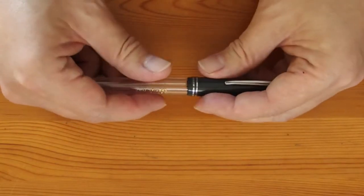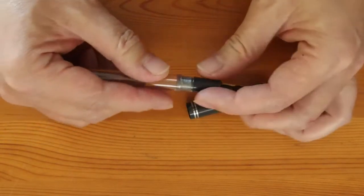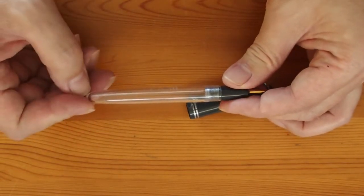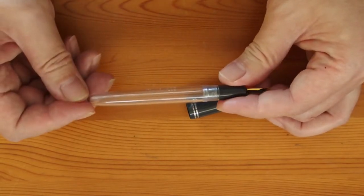There is a tendency to call any see-through pen a demonstrator, but I cannot agree with it entirely. For instance, an eyedropper pen with a clear barrel doesn't really demonstrate anything — it is just a full-size clear ink tank, really.